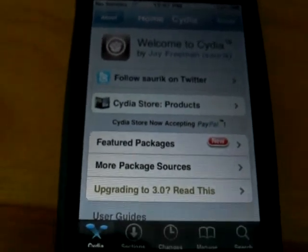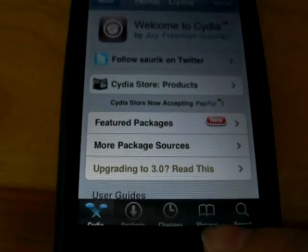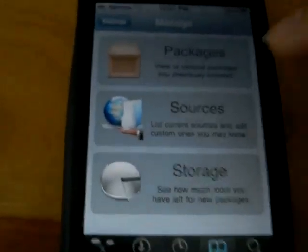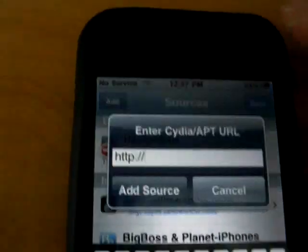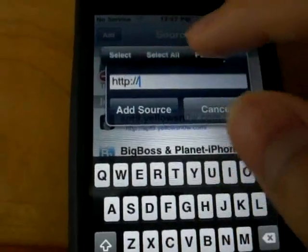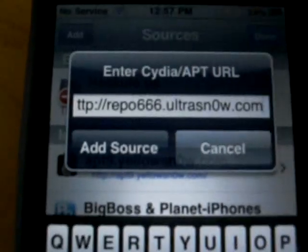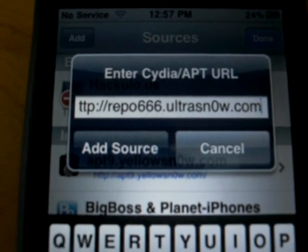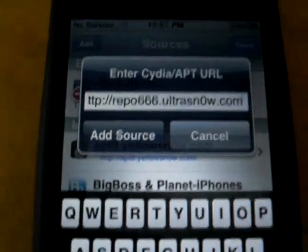If you're ready to go, open Cydia and go to Manage, then Sources. Go to the top, click Edit, then Add, and type in the following: repo666.ultrasnow.com. The O in UltraSnow is a zero, and if this is confusing, just check the description because I will have it there.